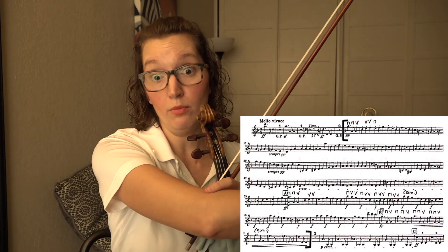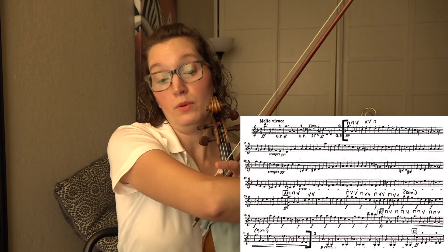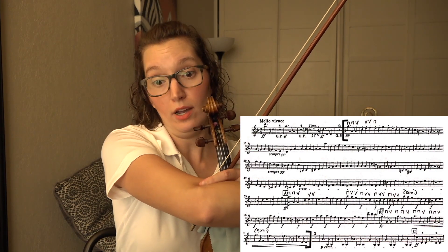If your bow gets far from the string, things can get unruly and it's going to make you play louder than you want. Also remember that the spiccato is going to come from an opening of your elbow — don't worry so much about controlling the spiccato from your hand, it's going to be in your elbow. Pretend you've got a metronome living right in your elbow, which brings me to my second point about having meticulous rhythm.